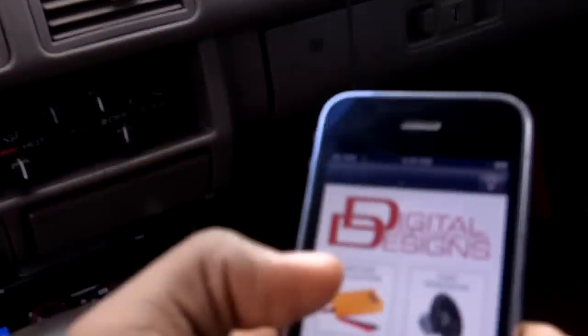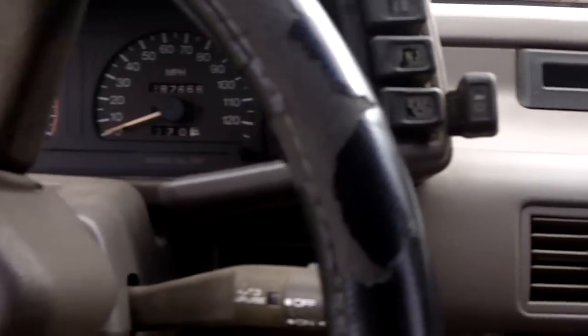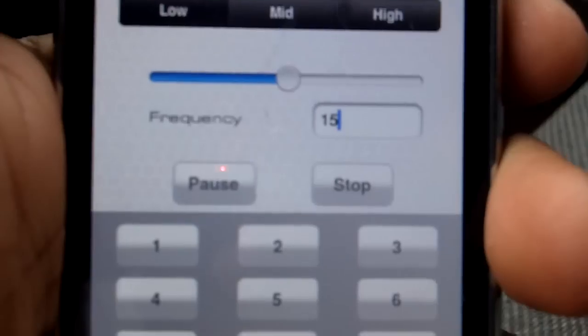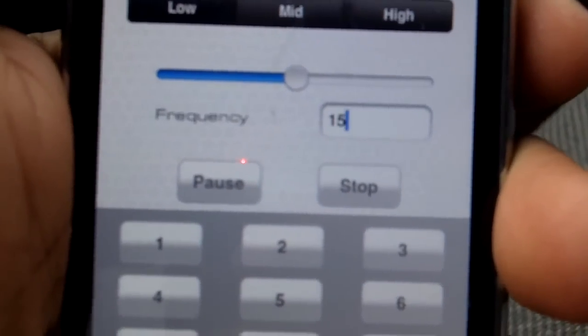Let me show y'all the other sub moving more than the other one. Let me play a tone here. I'm at my house so I really can't play my music that loud — wait, yes I can. Let me play like a 15 Hz tone. I never could hear a 15 Hz tone, but my neighbor might have super hearing.